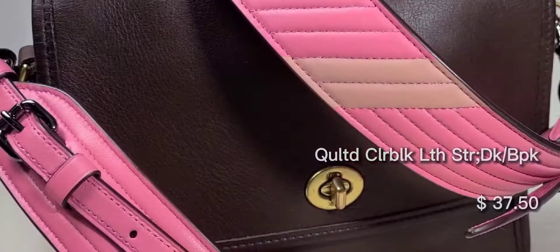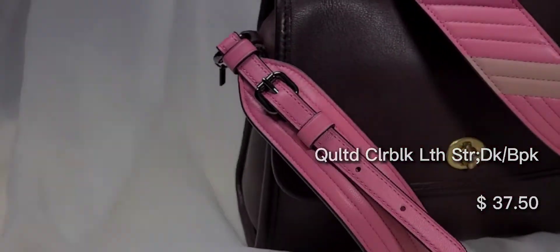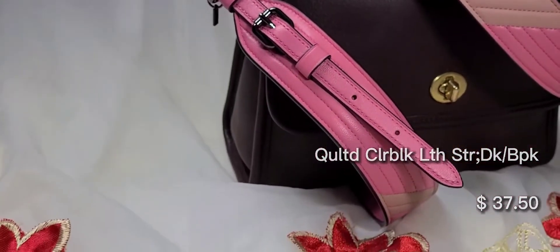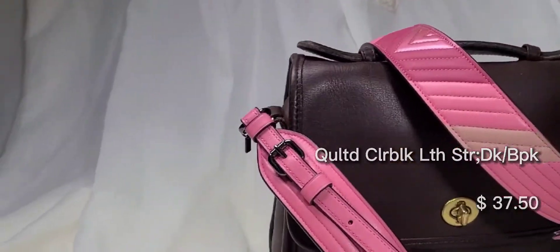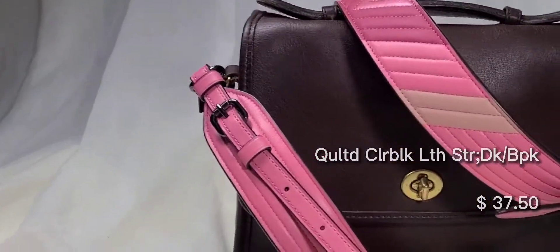This pink and metallic color block quilted bag strap is so comfortable. I'm not sure how long it'll last, but knowing Coach it will last a while. This strap is very comfortable.